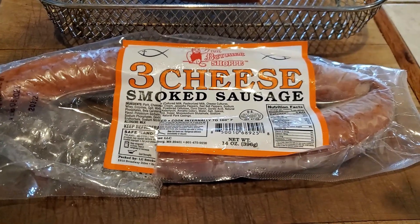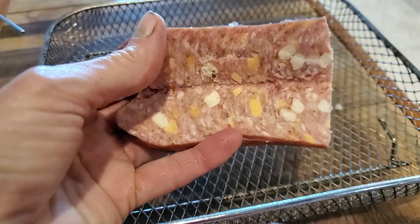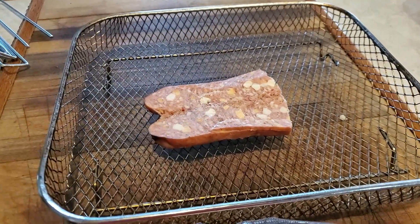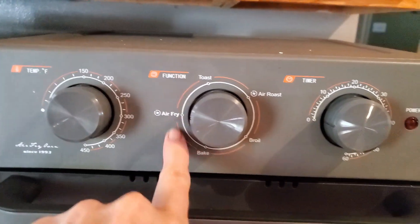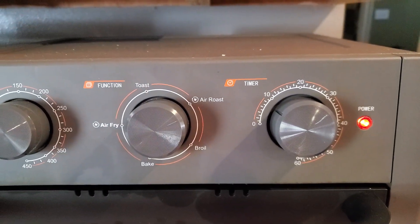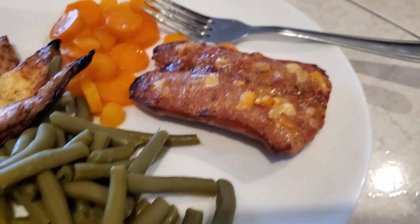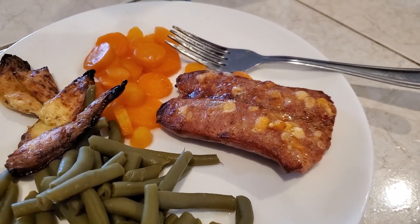I like to put my sausage in the air fryer. This is some three-cheese smoked sausage from the butcher shop — it has three different types of cheese in it. I like to split my sausage and open it out; since it's still a little frozen it opens out really well. We're going to air fry this for lunch at 400 degrees on air fry for less than 10 minutes — it usually takes about 15 minutes depending on how done you want it. It looks awesome — perfect. So are the green beans, the carrots, and the pepper poppers. Can't beat an air fryer.